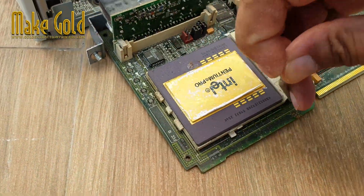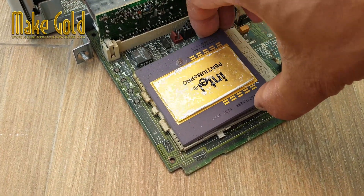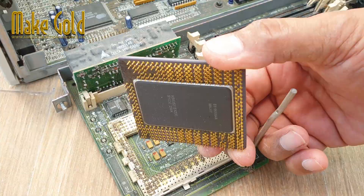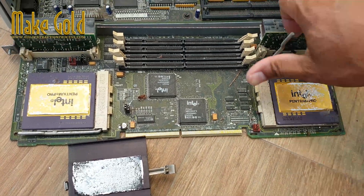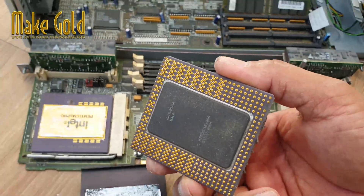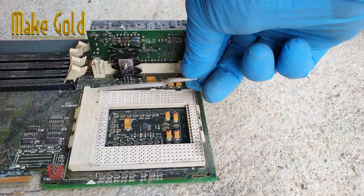The sockets used to hold computer processors, CPUs, on a motherboard do not typically contain gold as a primary component. Sockets are usually made of materials like plastic, metal, or ceramic that are specifically designed to provide electrical contact and mechanical support for the CPU.